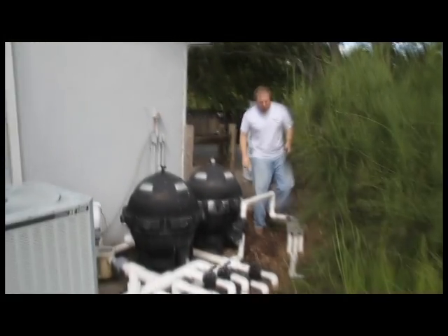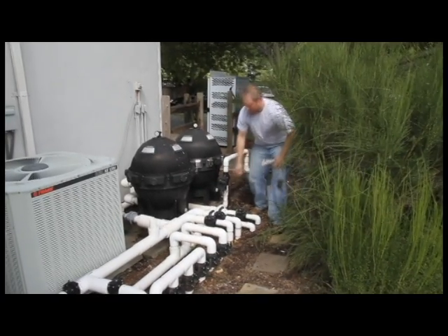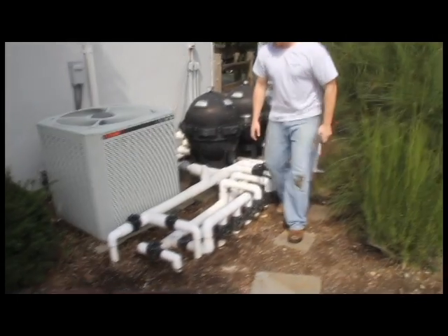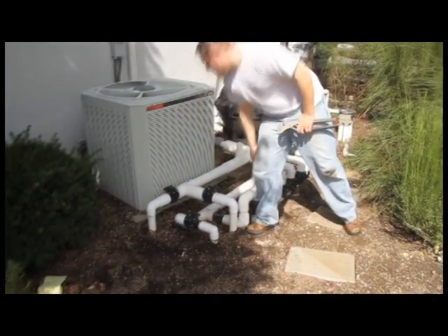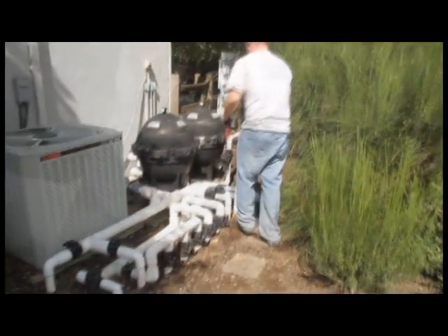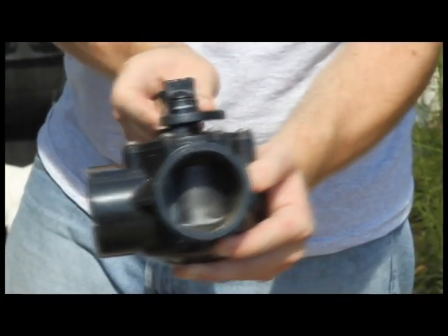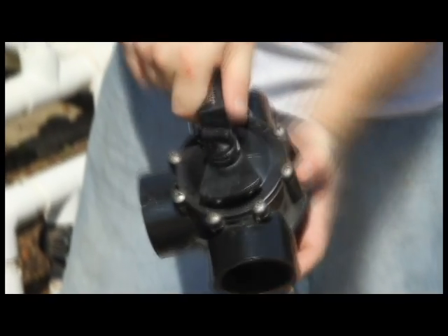Here I'm turning off our pump, and I'm going to be shutting all the valves coming in and out of the pad. We want to shut our suction valves, such as skimmers and drains, and also shut our return valves. Now when using Jandy valves, remember that they work the opposite of most normal valves — when the handle is in line with the pipe, that pipe is closed. Here you can see the diverter closing the port when the handle is in line with the pipe.